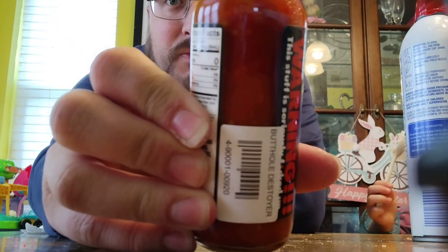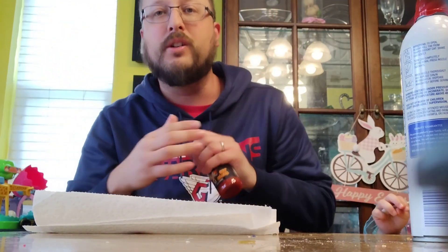You can see the seeds in there, so it's super hot. Not a whole lot of frills with this.